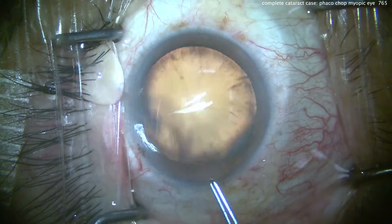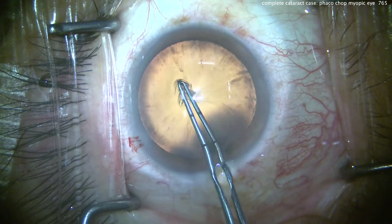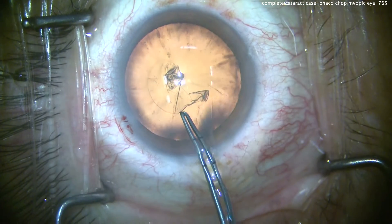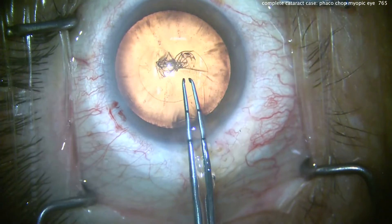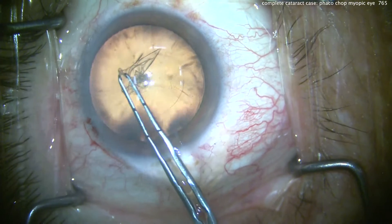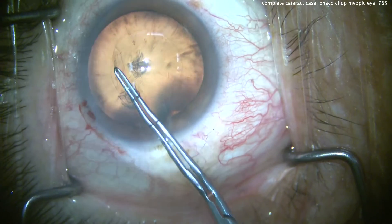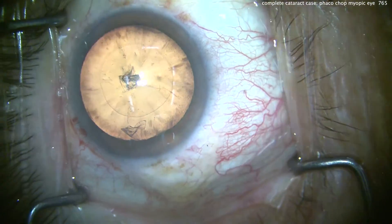And now for the capsularexis. It's very important to use the marks on your forceps tips in order to create an accurate capsularexis. Remember, all of our IOL optics are 6mm in diameter, so we want to create a 5 or 5.5mm capsularexis, even in an eye like this that's quite large. Don't make an overly huge capsularexis, because that may not overlap the optic. That looks just about perfect. Notice how we've centered it on the Purkinje images, and we can measure it — it's just about 5 to 5.5mm.